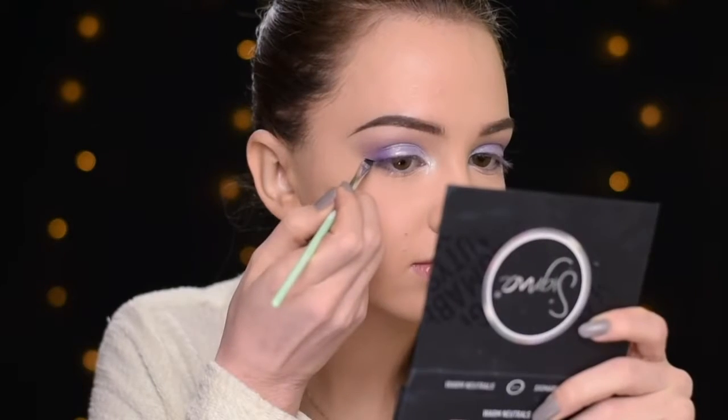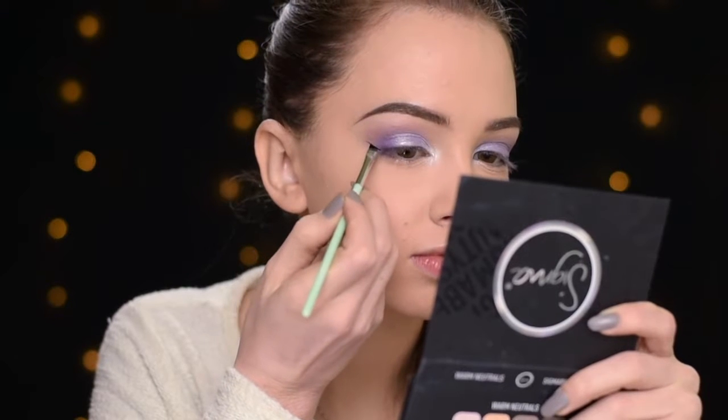Now I'm going to do some winged liner. I'll be using my Essence Liquid Ink Eyeliner, applying it with the Essence Precised Eyeliner Brush.